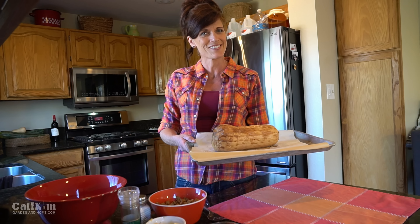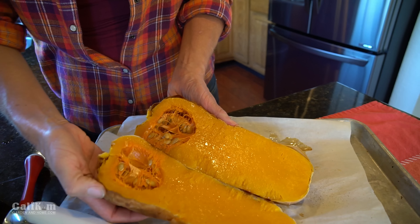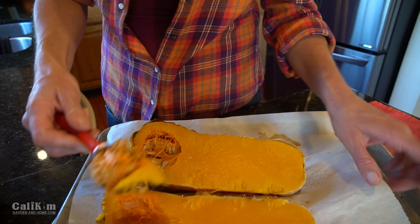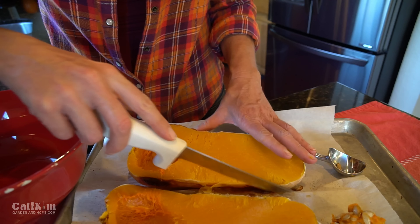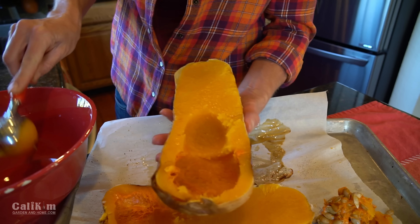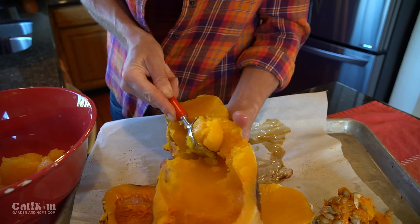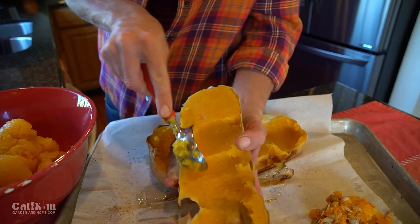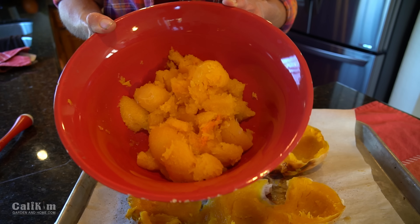Let's cut this baby open and see how it looks. I'm just gonna make a simple cut lengthwise down the middle. See how easy that was to cut when it's nice and cooked, as opposed to when it's raw? Look at that gorgeous orange flesh — I just love the color of this stuff. I'm going to use an ice cream scoop to scoop out the seeds and all the stringy stuff, and then scoop out the flesh. It's gonna be nice and soft. I'm gonna scoop it out and put it into this bowl, and leave the skin intact because I'm gonna put the filling back in.